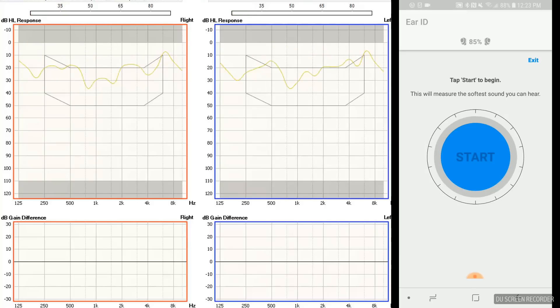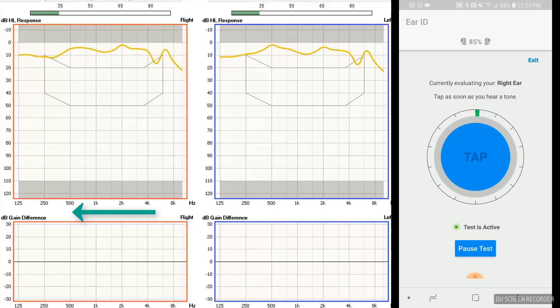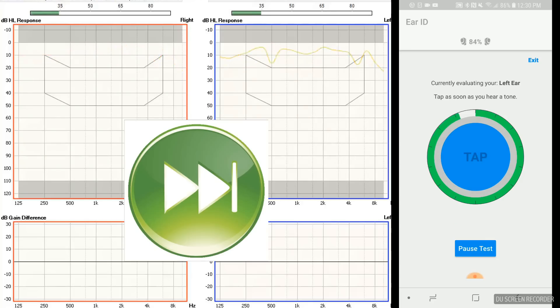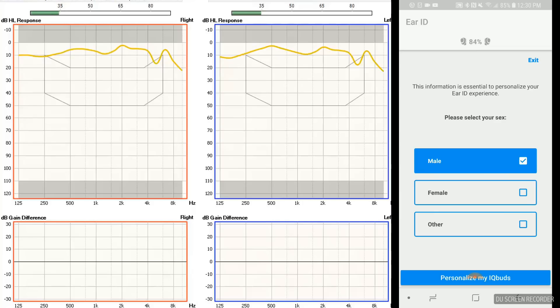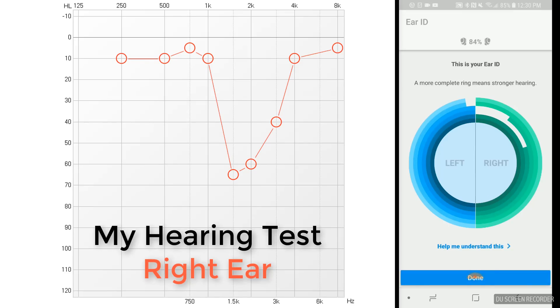I have a hearing loss in my right ear, so we're going to see if the ear ID accurately identifies this loss. You can see on the left-hand side of the screen that I am measuring the tones played by the Boost. Testing starts at 1000 Hz, then progresses up to 6000 Hz, then goes back to 500 Hz. It appears to use the typical descending and ascending technique to identify the softest sound you can hear at each particular frequency. At the completion of testing in both ears, it asks for age and gender, which are both important components to formulating an NAL-NL2 prescription. The individual bars in the ear ID indicate each frequency tested in each ear — the shorter the bar, the worse the hearing at that frequency. The ear ID for the right ear has a similar configuration to my actual hearing test shown on the left-hand side of the screen.